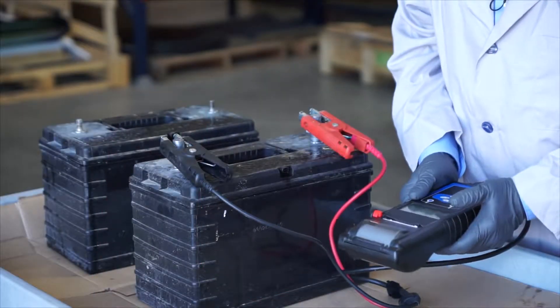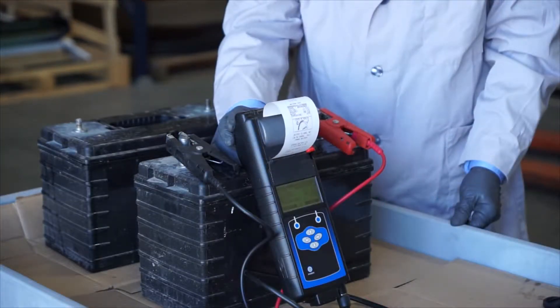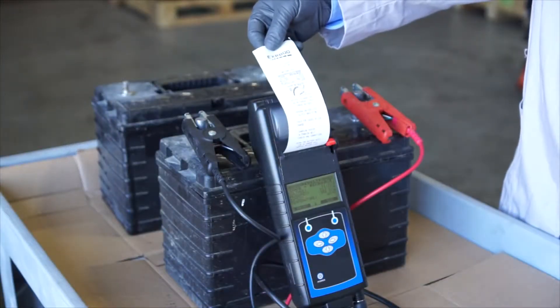Next, follow the prompts on your tester to begin the test and observe the results. When you get a result like 'good recharge,' put the battery on a charger for 45 minutes and test it again before submitting it for warranty.